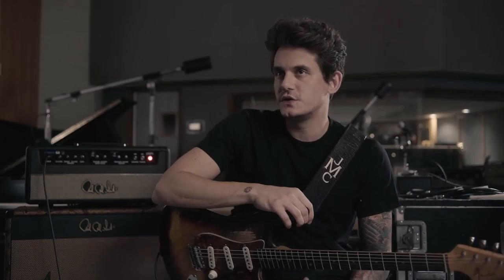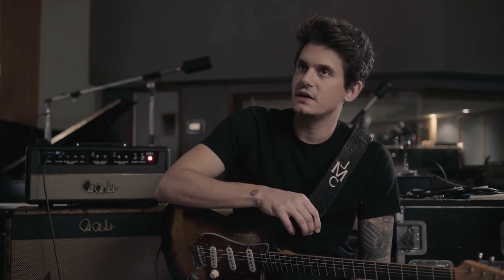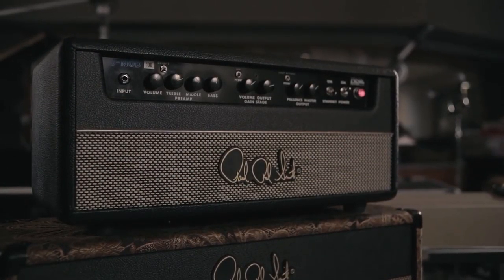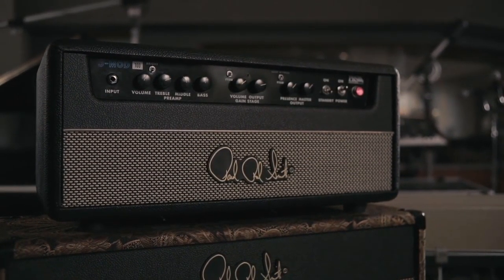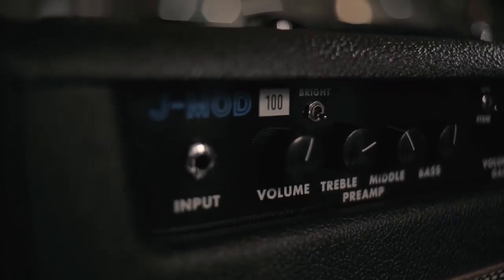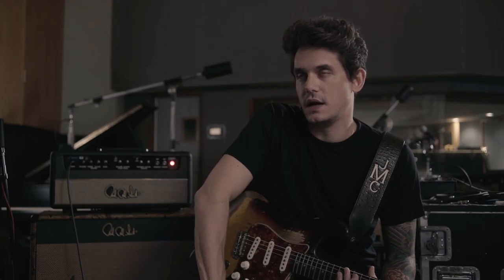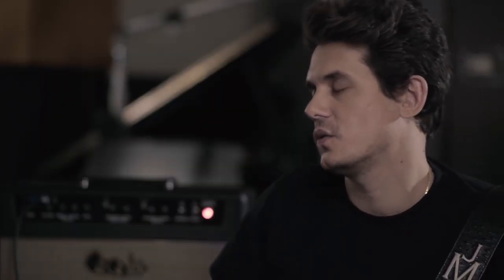I think amplifiers are such interesting, complex animals. There are so many intricate layers in the series of how you get from the input of an amplifier to the speaker. This is the J Mod 100 amplifier that I designed with Paul Smith and Doug Sewell over at PRS. This is the result of a lot of guess and check, a lot of really searching: what is my sound? What are the elements of all these amplifiers I own that should come together in one amp with a really distinct voice?